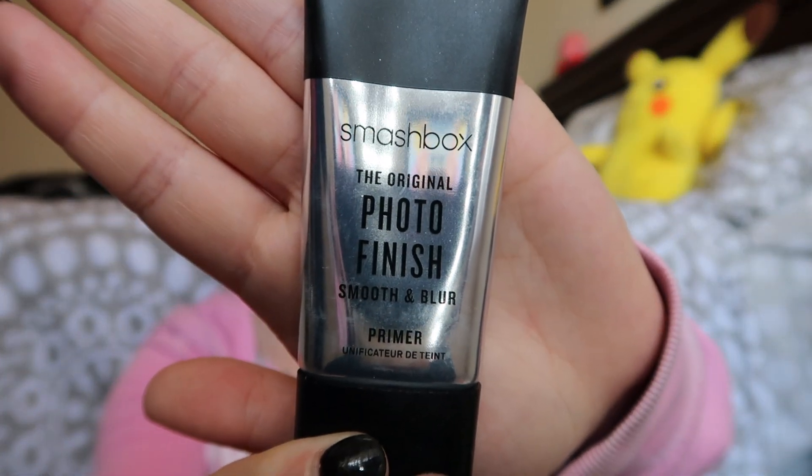I'm going to put my primer on — just using this Smashbox Photo Finish primer — and put that all over. Then I like to take my Morphe setting spray, which I really like.